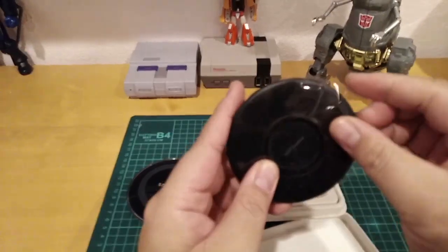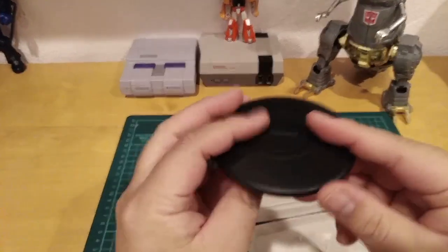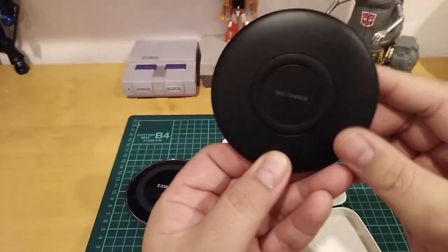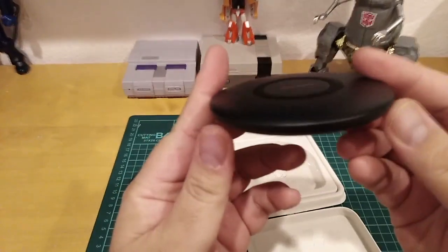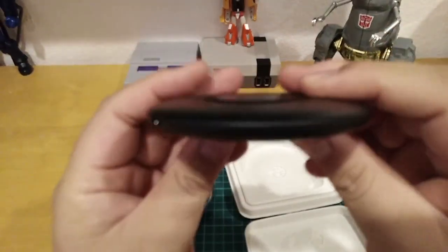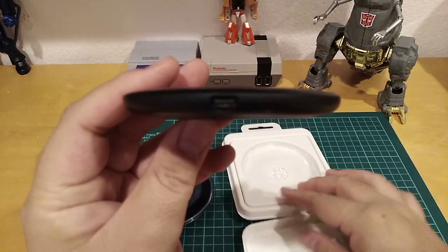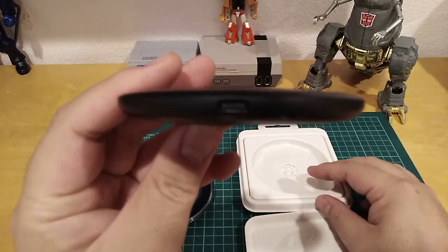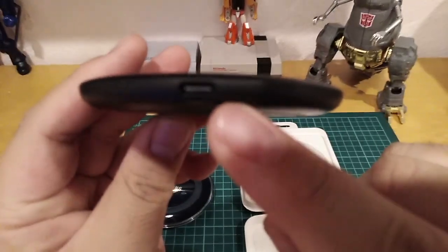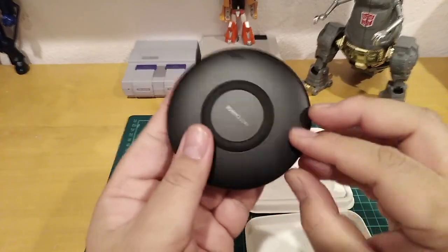So here is the wireless fast charger — this is the thin version. It's matte black and it says 'Fast Charge.' It's really thin. On the other side, it doesn't come with a power adapter or wire.